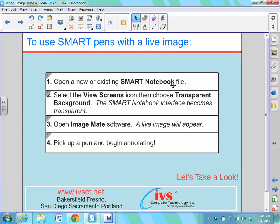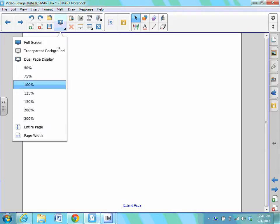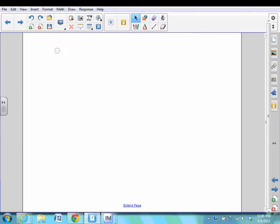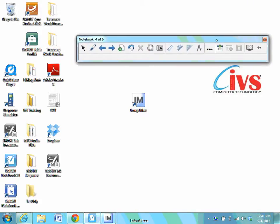We first want to open or launch a Smart Notebook file. I'm going to go to a blank page using the Add Page icon — it's a piece of paper with a plus — just so I have nothing else on my screen when I go into transparent mode. We'll then select View Screens, the icon that looks like a blue monitor with a magnifying glass, and select the second option, transparent background. When that's selected, our Smart Notebook interface is going to be transparent, and we then have this movable toolbar.